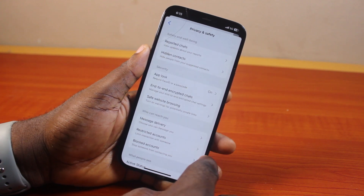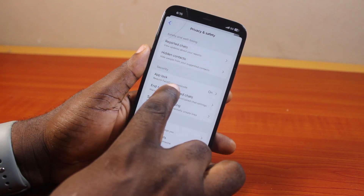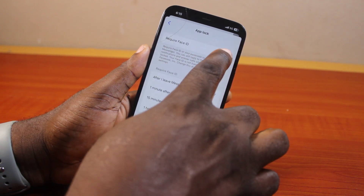Once you select Settings, scroll down the page until you get to Privacy and Safety, then click on that.